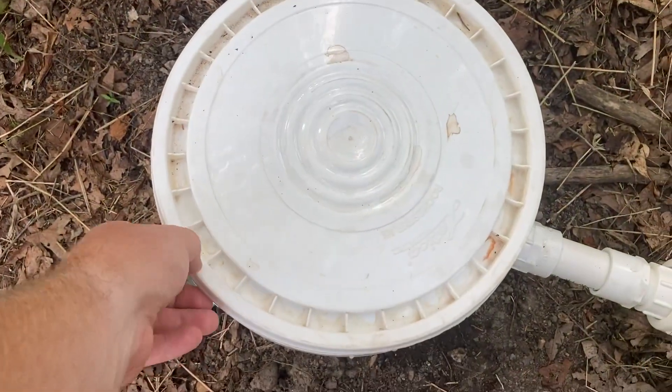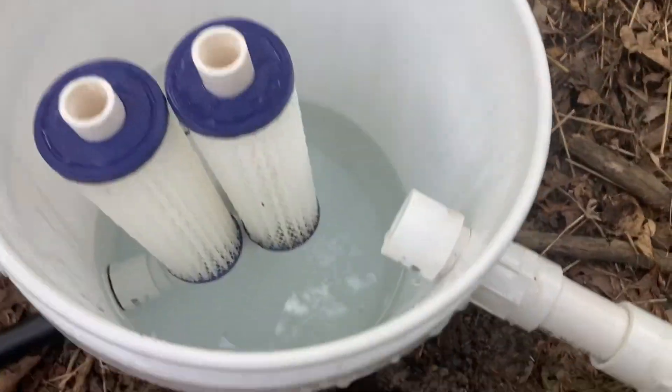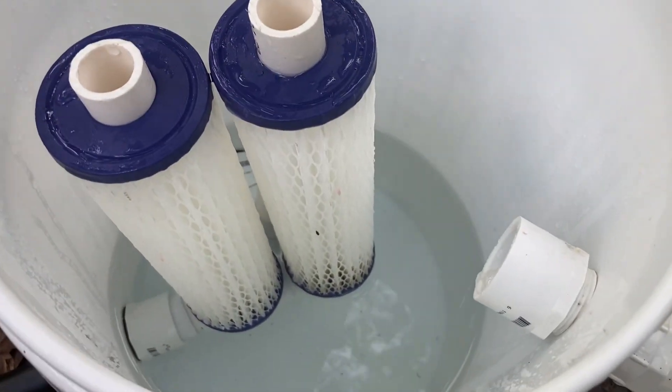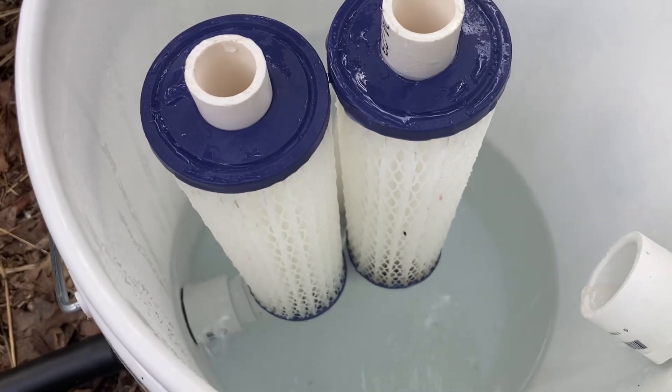We are back at Brambleberry, a week after putting in the IBC tote to collect rainwater from the spring. There's water in it, which is great, so I'll take you on a short tour to show you how much water we've collected in a week's time. Here's the spring box — we got some water in there, built up just to the bottom of the filters, with a little bit dripping out.